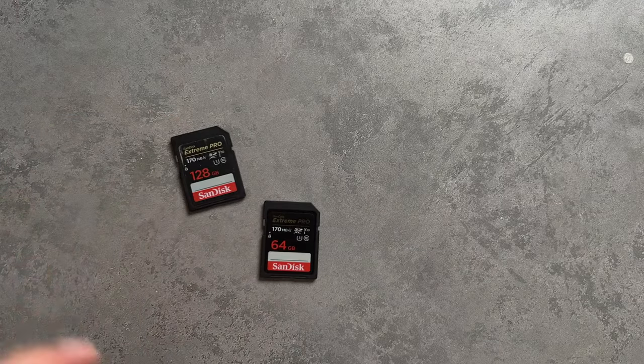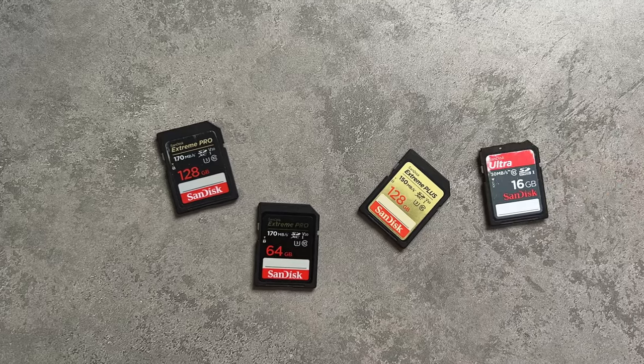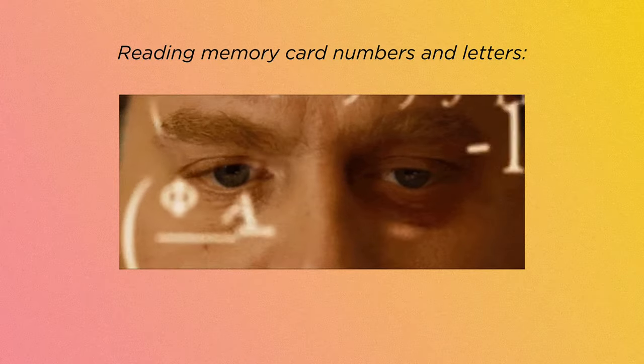Can we just give it up for the memory card industry? I know sometimes they get a bad rap for making it a little complicated to figure out what all the numbers and letters on their cards mean, but to their credit, they're just trying to keep up with the camera industry that's been changing at lightning speed over the past 20-30 years. Faster cameras, more and more megapixels, new video formats — there is a lot to know when it comes to memory cards.